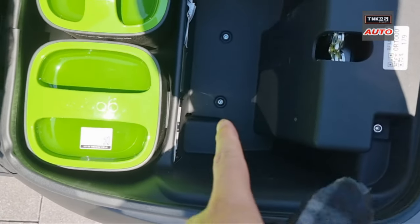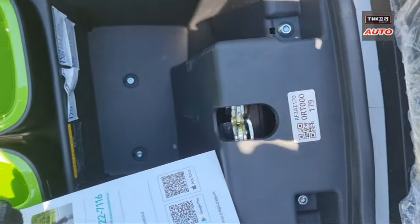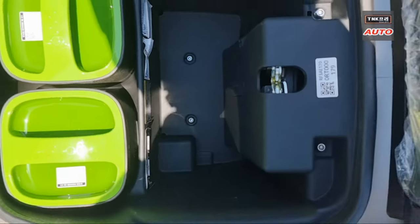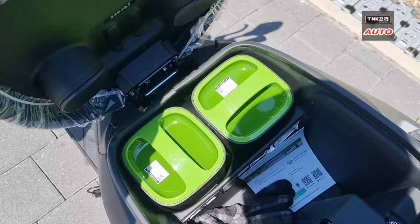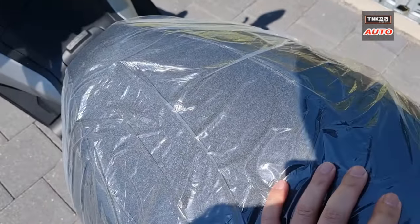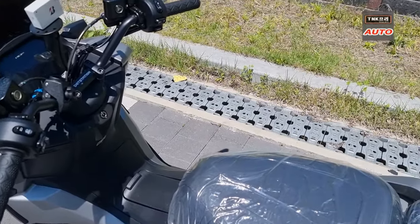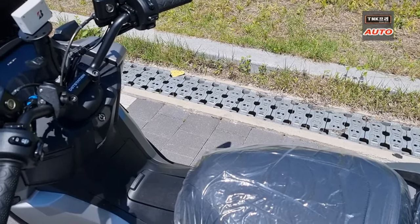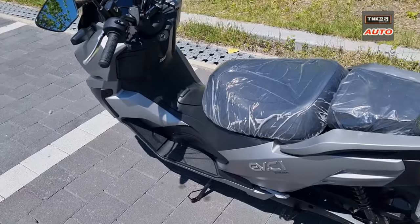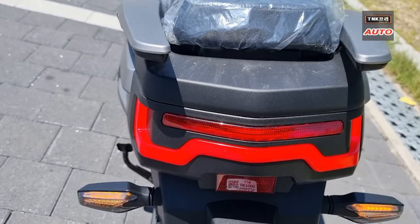The car is in the middle and I think the seat is a good size with a kind of space. The seat is very low but I can't quite touch it. It's a little bit wider, and the seat is a good size. The bicycle is a good size.